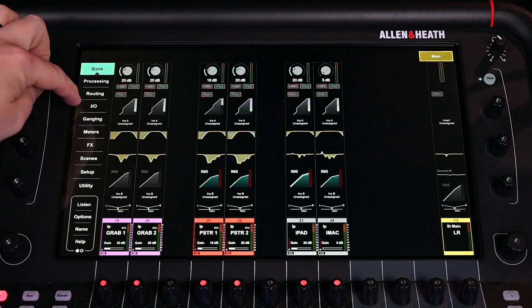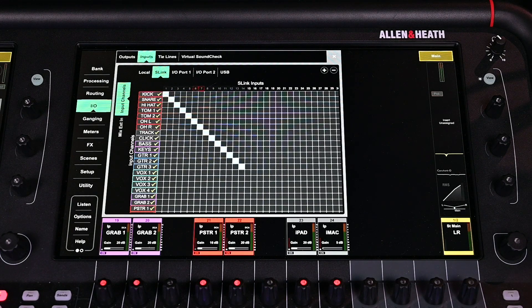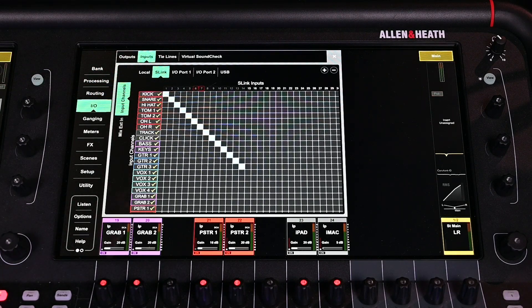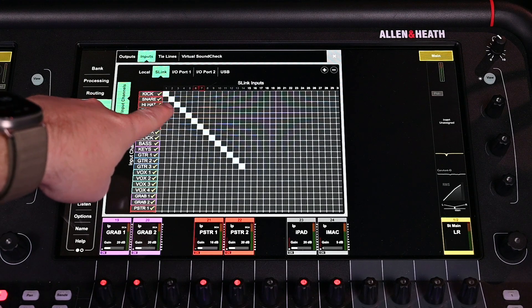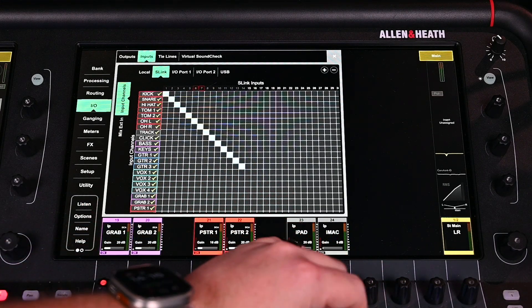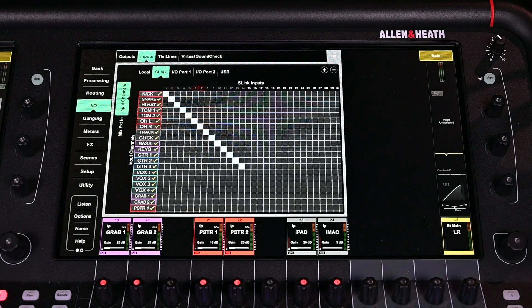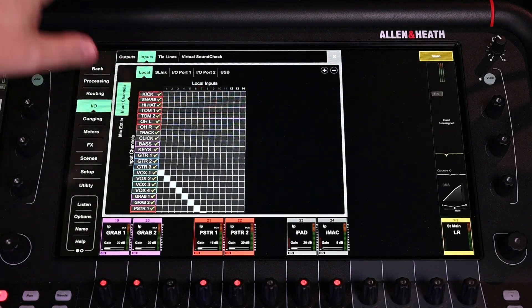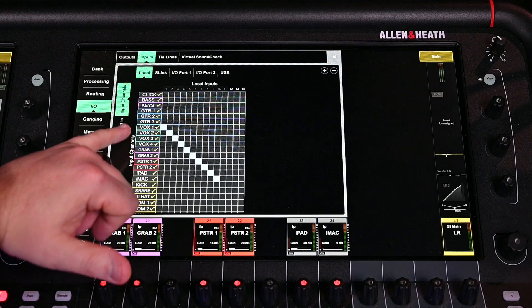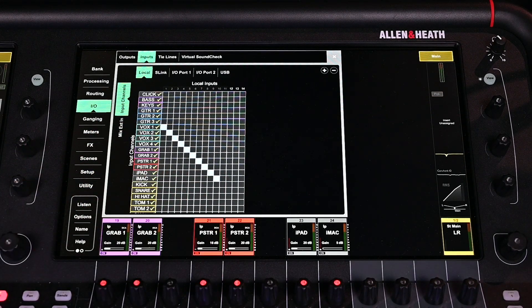Now let's move on to the console settings. The first thing we're going to do is go to I/O and check our inputs, making sure that everything is patched correctly coming into the board as if virtual sound check wasn't even a thing. I'm going to start with S link, because that's where channel one starts for me — S link is what's coming from my stage box at back of house. You can see I've got it patched one to one all the way down to where those inputs stop. After guitar three you can see I don't have anything else patched from S link, because all of my microphones are patched directly into the back of the board at front of house. Then to verify, we go to local and you can see after guitar three is vox one and that's where the patching continues, all the way down to our iMac which is sending in audio for video.